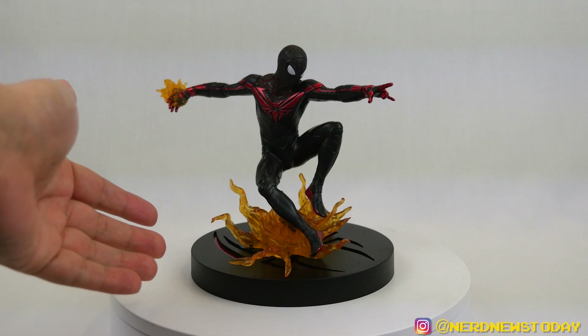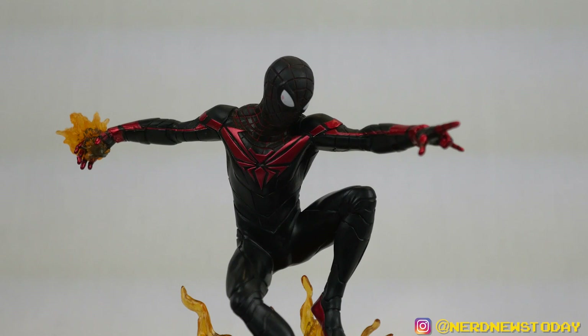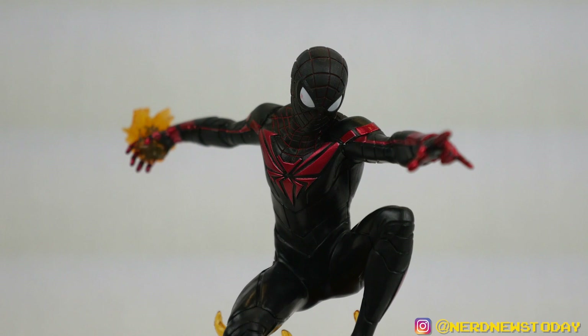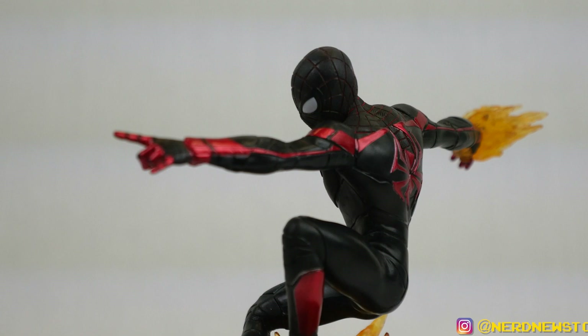Here is our Miles Morales Spider-Man statue out of the packaging. Let's take a closer look starting with the likeness — although we can't really talk about likeness much because it is just a dude in a mask. But the question is, do we like how this dude in a mask looks? I would have to say yeah. This black and red color scheme really pops out quite a great deal, and as we watch his head rotate a little bit, this is very striking. It looks really cool — it's not just your typical guy in a Spider-Man mask.